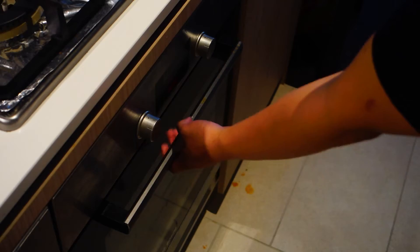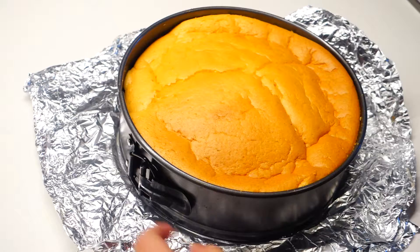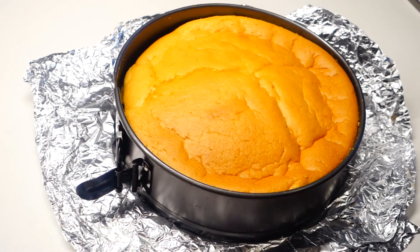After the baking period, we gotta let it cool down slowly, so we just put a rolling pin on the door sill for about 10 minutes. After that you gotta let it cool down on the bench for another 10 minutes, at which point it should shrink a little bit like that — that's why it's a little bit wrinkly.